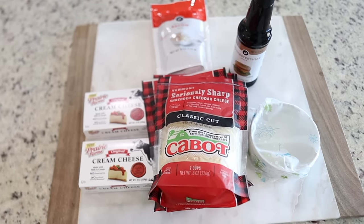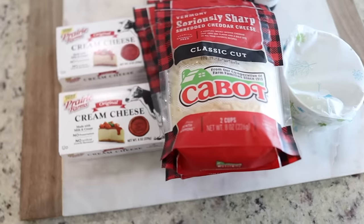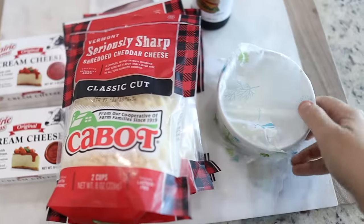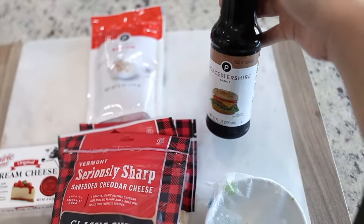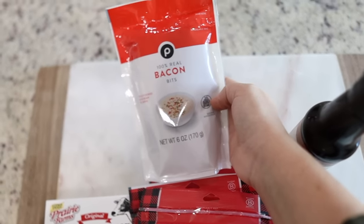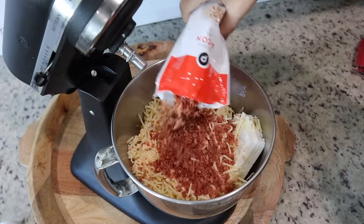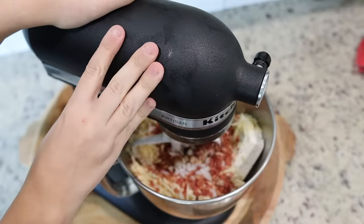We are making the cheese and bacon Christmas tree first because it does need some refrigeration time. For the cheese mixture you will need two eight-ounce containers of cream cheese, five cups of white cheddar cheese, about a quarter cup of chopped sweet onion, Worcestershire sauce, and eight slices of bacon — I am cheating and using bacon bits. I will leave all of the links to the full recipes in the description below. Right now I'm using my KitchenAid to blend all the ingredients together for our cheese mixture.